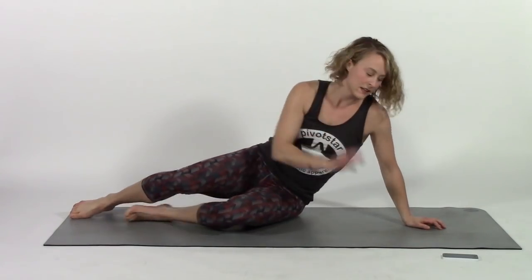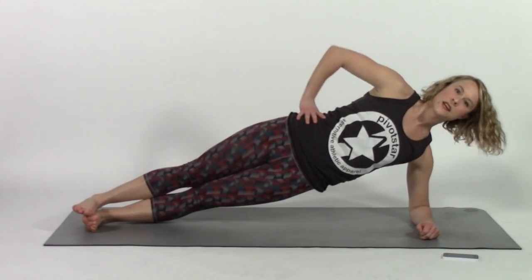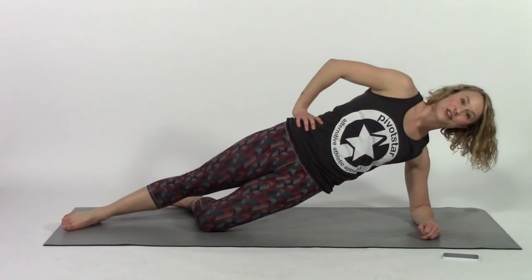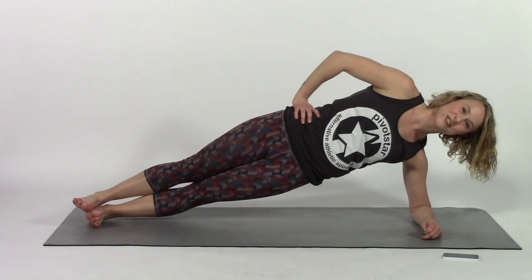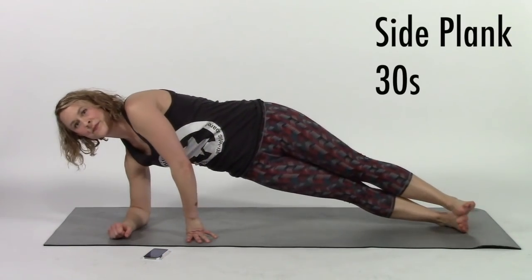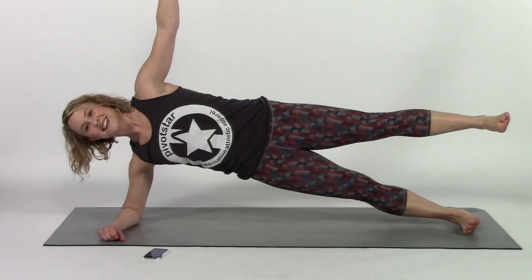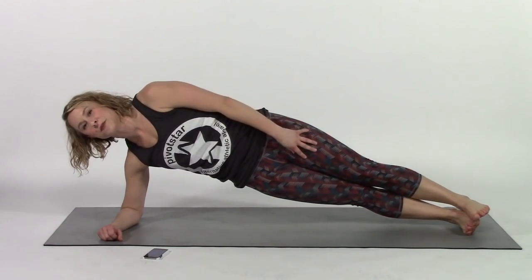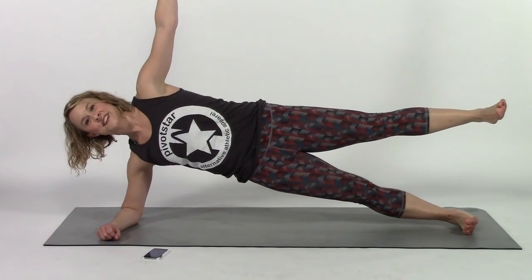Next up, side plank. You can do this from your hand up here or from your elbow. If you need to make this easier, you can drop your bottom leg down so part of your body weight is resting on your lower shin, and you can stack one foot in front of the other or stack your feet one on top of the other. Whatever kind of plank you're doing, you should be feeling some tension in your lower leg glute — your inner thighs of both legs should be squeezing together, zipping up and helping to lift your hips up off the floor. And if you're ready for it, lift up that top leg and do a starfish plank.